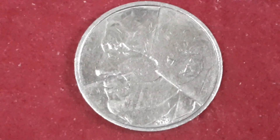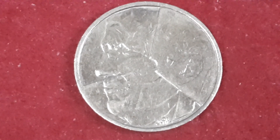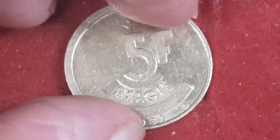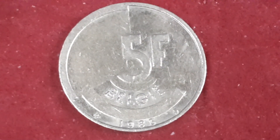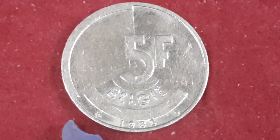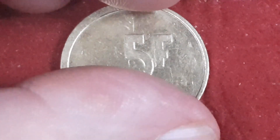Next coin, if I've got it right again — is five francs from Belgium, dated 1986. On this side is a stylized portrait. On the reverse, which is upside down again, five francs Belgium. One side has a mint mark and the other side has a privy mark. So that's five francs from Belgium.